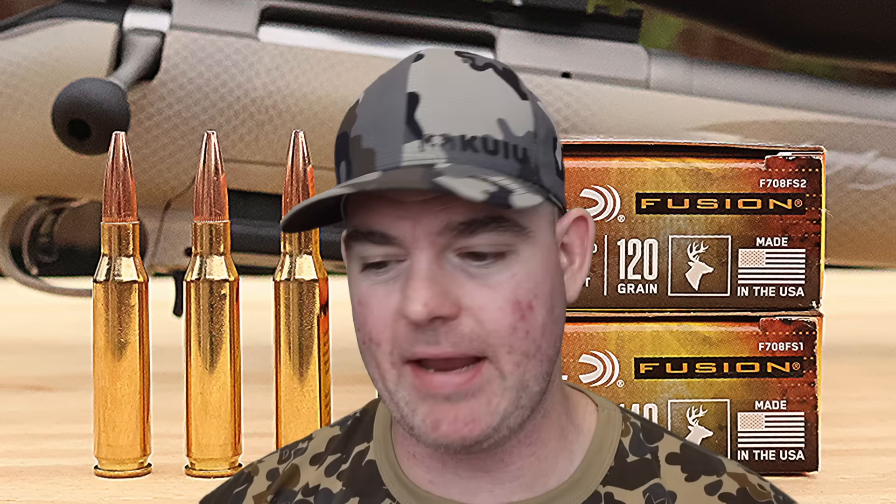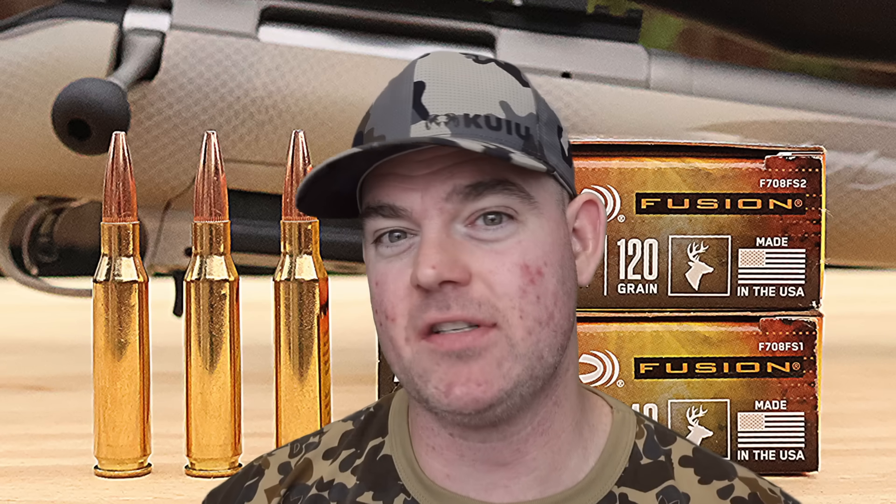We had great weight retention with both bullet weights, incredible expansion, and velocity that was very fast compared to all the other 7mm-08 loads I've tested — loaded nice and hot. You don't have to worry about pipsqueak loads here. Some other 7mm-08 loads came in over 200 fps under factory spec; these were only 80 and 95 fps under respectively from a 20-inch barrel. Penetration-wise, both are in the perfect range for whitetail deer hunting, hogs, black bear, and similar game.